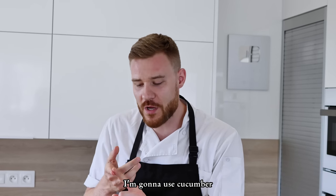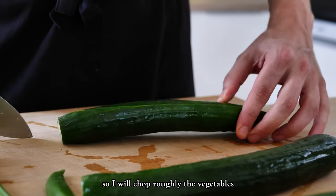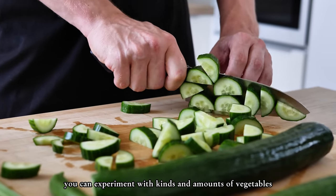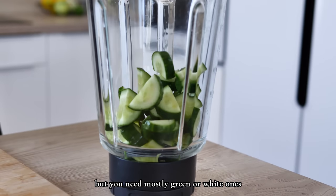For my vegetables I'm gonna use cucumber, celery, chili, and bell peppers. But you can also think about something like shallots or garlic. I will chop the vegetables roughly and transfer them straight into the blender. You can experiment with kinds and amounts of vegetables, but you need mostly green or white ones.